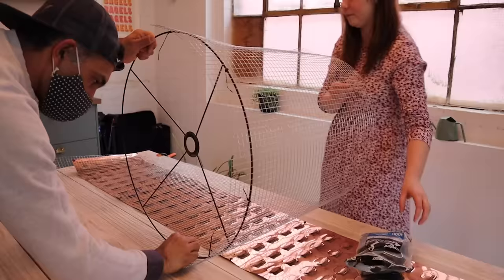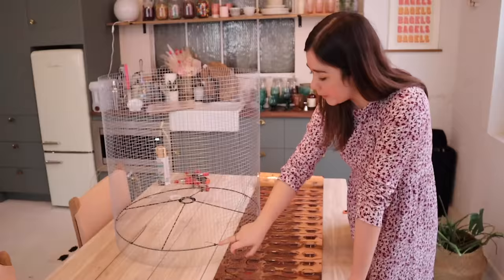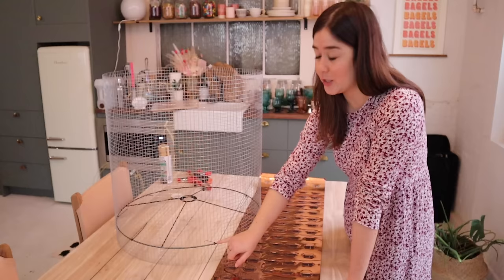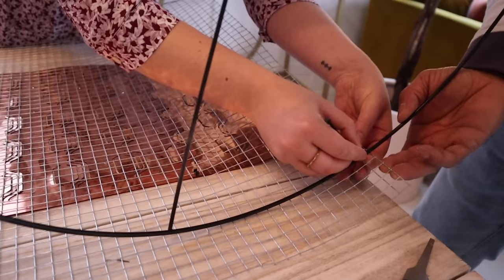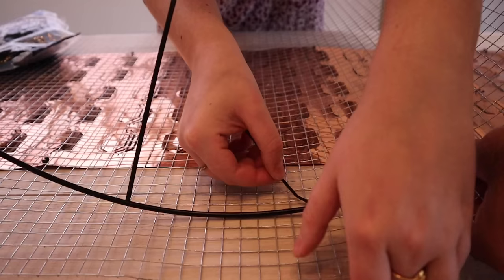Once you've got your chicken wire cut to the correct size, you want to start rolling it on top of your light frame. This is looking so good already and it just took some zip ties. Originally we were going to use wire to connect it, but zip ties work amazingly. Once we clip them, you won't even notice because we're going to spray paint the whole frame gold. I would highly recommend zip ties over wire — super easy and really cost effective. Make sure you zip tie the chicken wire to the frame diagonally so it's really tight and nothing moves.